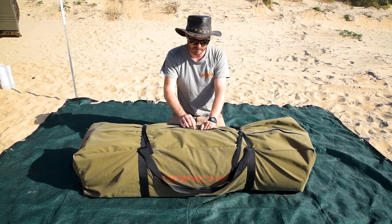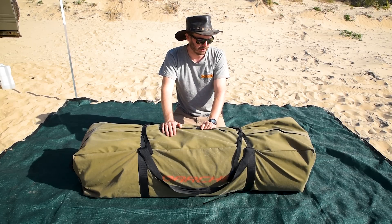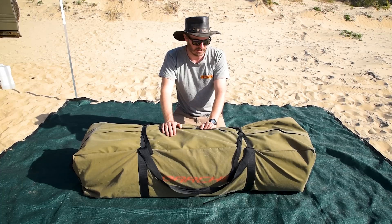Under here there's a nice big zipper, and the same zippers are all through the swag — very thick, high quality. Haven't broken any of them yet, so they're not messing around with zippers.